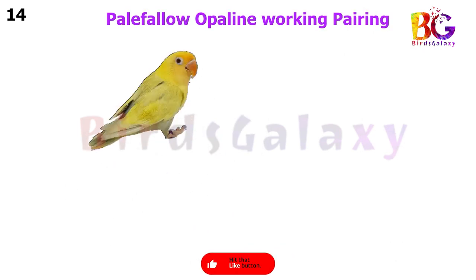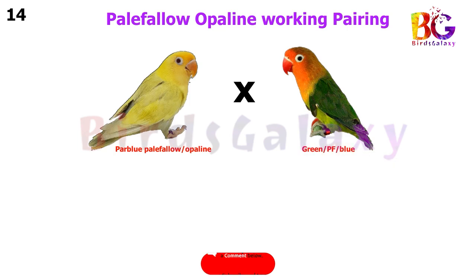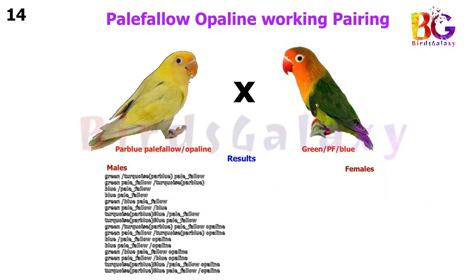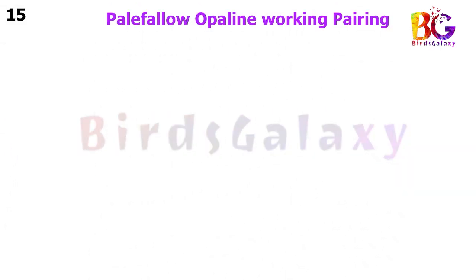In the next pairing, we pair up Par Blue Pale Fallow Split Opaline with Green Split Blue Split Pale Fallow, and from this pairing you will get 16 types of results on both sides.